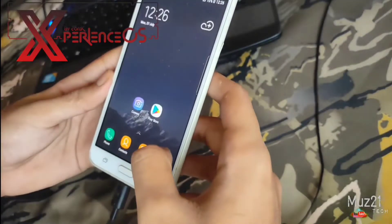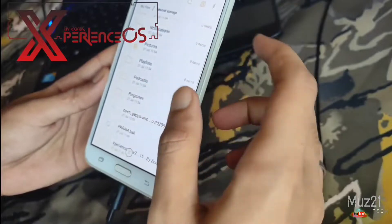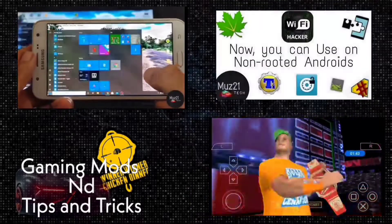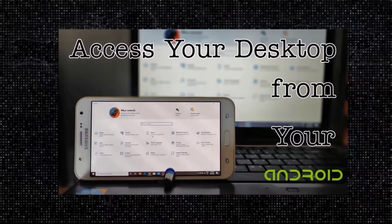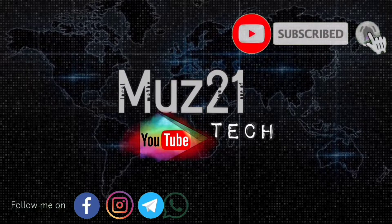That's all guys. Thanks for watching this video. If you have any doubts, just ask in the comment section. If you want to learn all about Android, we teach you basic application hacking, Android tips and tricks, and also the coolest editing in the simplest way. Just subscribe to One Tech channel and turn on the bell icon for getting my daily updates.